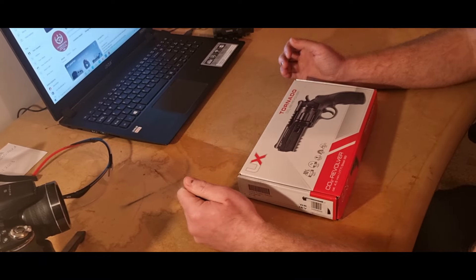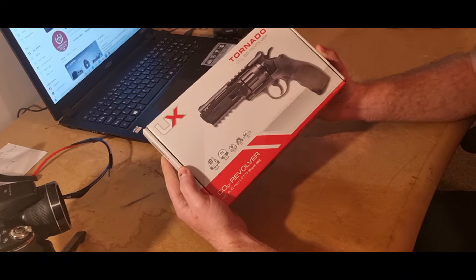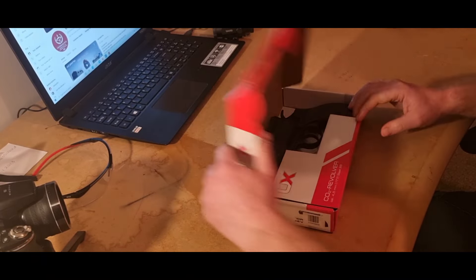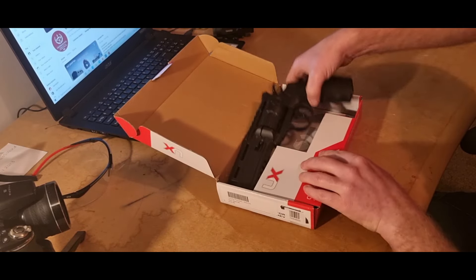What's up everybody, it's Peter again. We're going to do a review on the Tornado CO2 BB revolver by Euromax. Let's have a look — that's what it looks like inside the box.